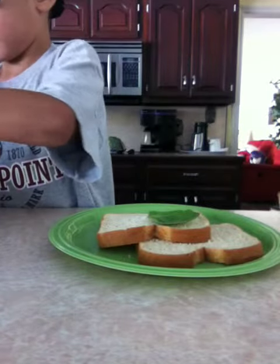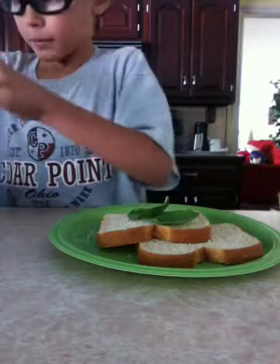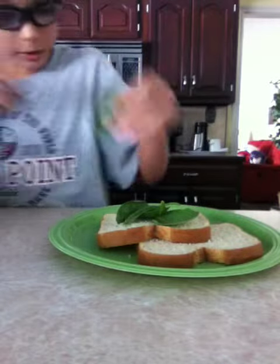You can start with a few pieces of lettuce — just plop them down there. As much as you want.